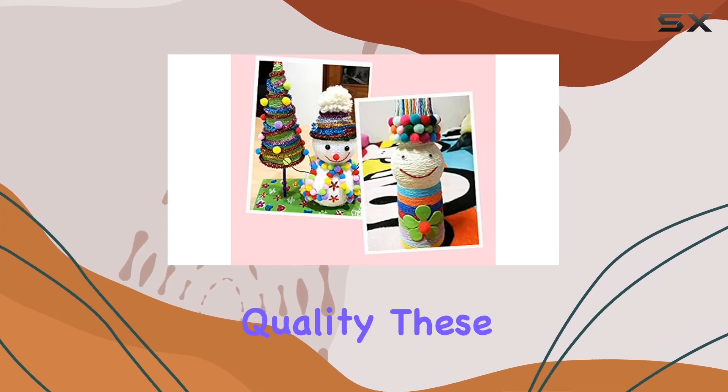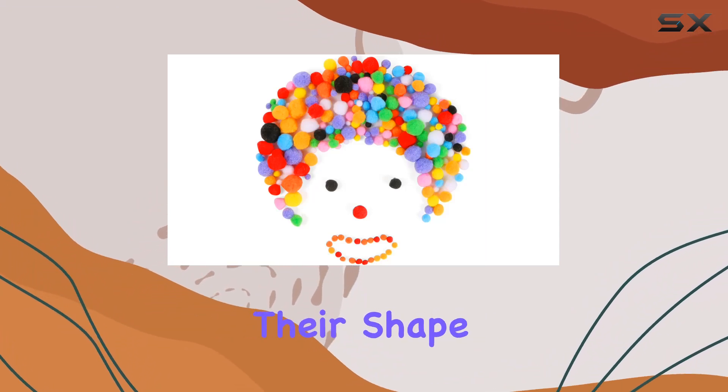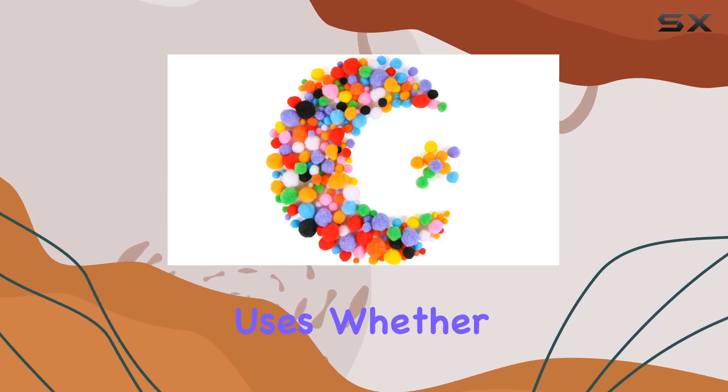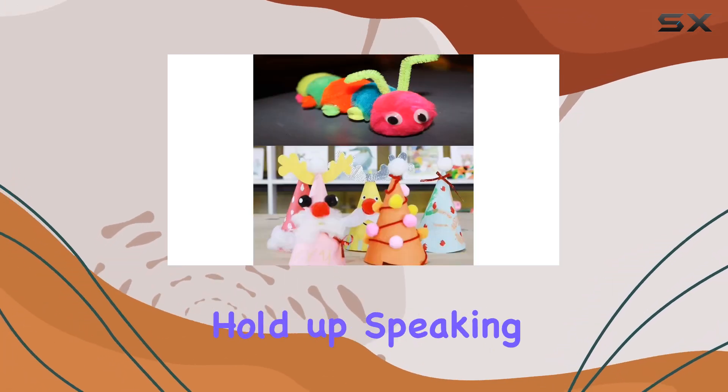Now, on to the quality. These pom-poms are made with high elastic material, ensuring they maintain their shape and fluffiness even after multiple uses. Whether you're crafting with kids or working on a professional project, these pom-poms will hold up.